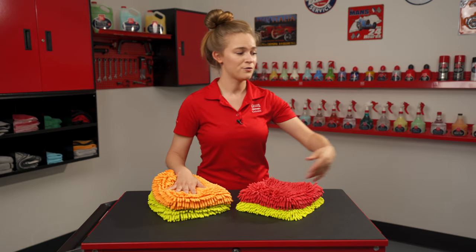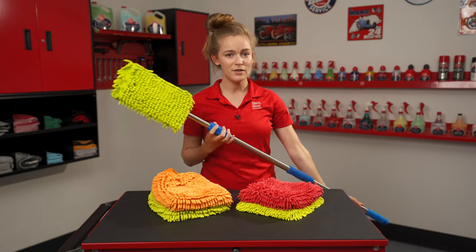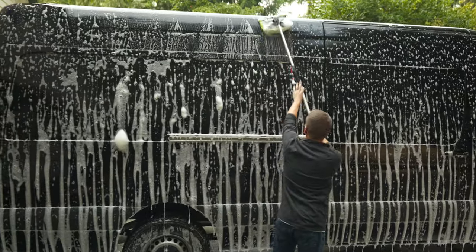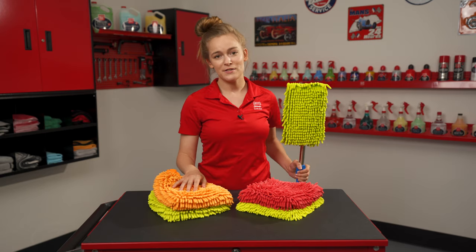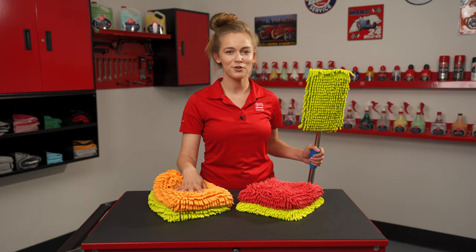We also offer a microfiber wash mop stick kit which provides all the same benefits of these microfiber tools and a safe lint-free wash. For more information on any of our microfiber options be sure to visit griotsgarage.com, and as always, have fun in your garage.